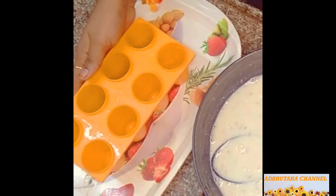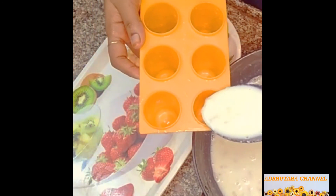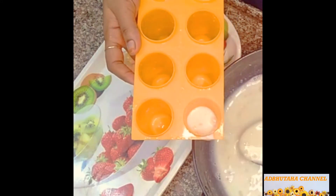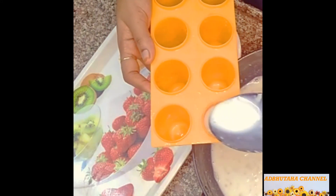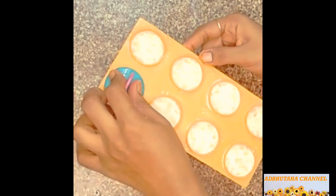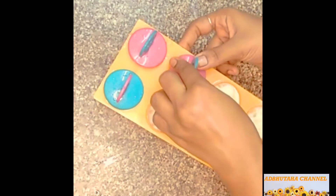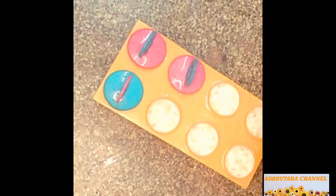Put the lid on the stand. This is a full fish stand from the supermarket. If you want to cook it, you can cook it.